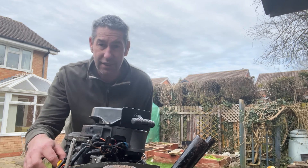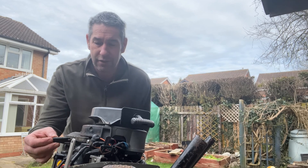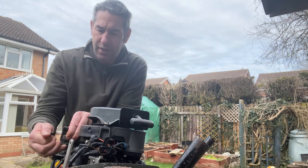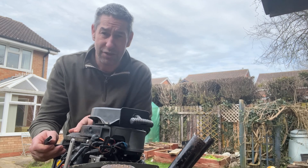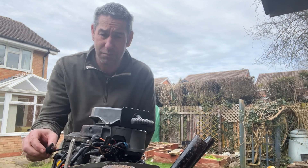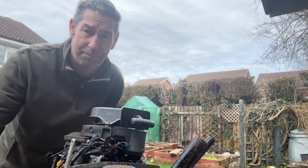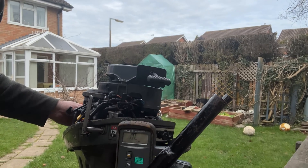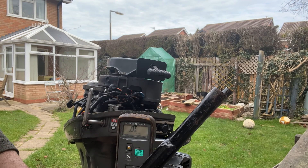First thing I'm going to check is the exciter or the trigger circuit. This is the trigger that runs into the CDI and it runs off the camshaft - there's a little sensor inside. We're going to do a simple ohms test to see what it reads. I've got my meter here, it's just on continuity.